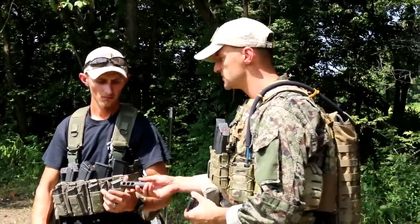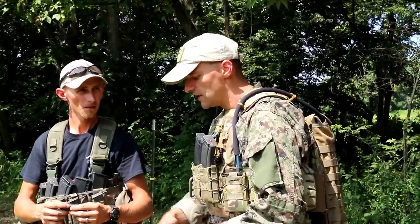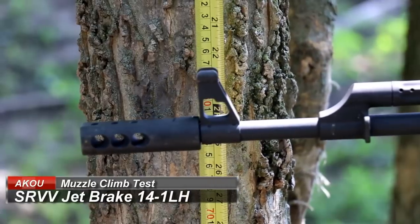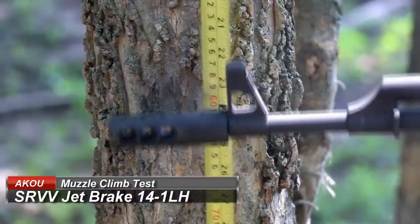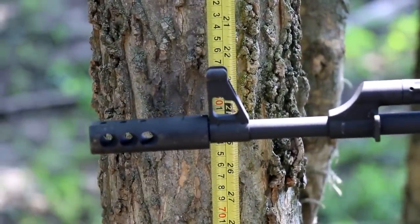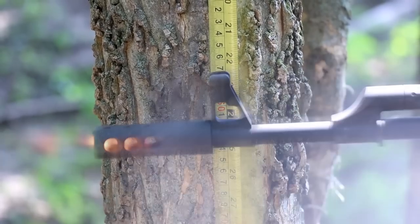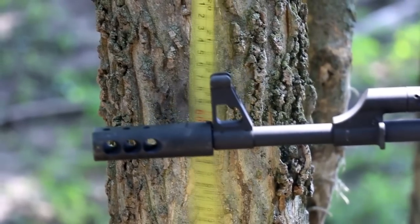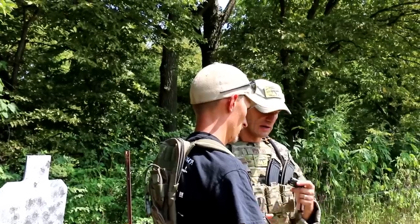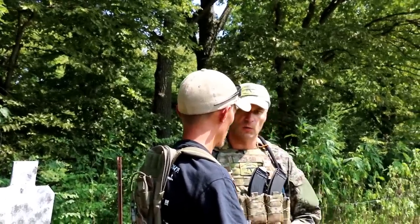That muzzle brake controls muzzle rise — on our measuring tape test it performed very very well, producing outstanding results in muzzle rise control. But please, when deciding about brakes, think about the whole picture: what you're getting and what are the pros and cons of the muzzle device you're thinking about acquiring.